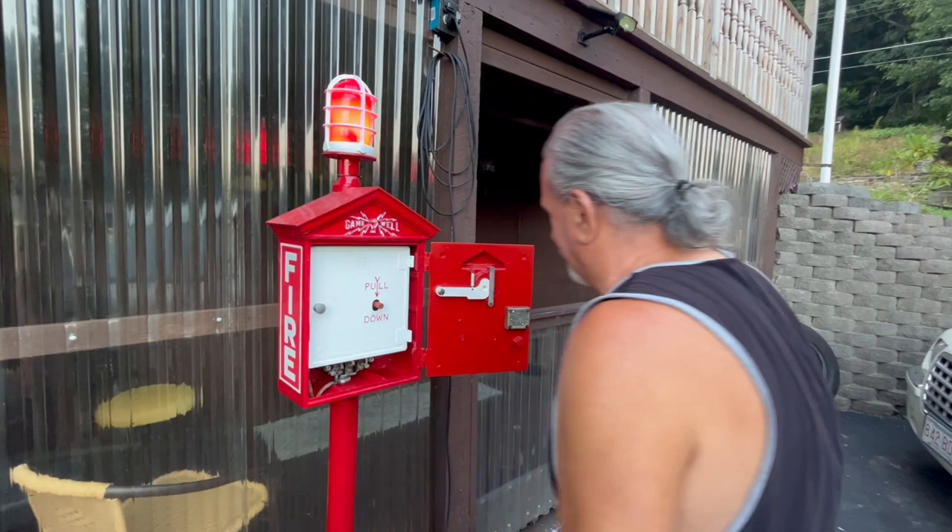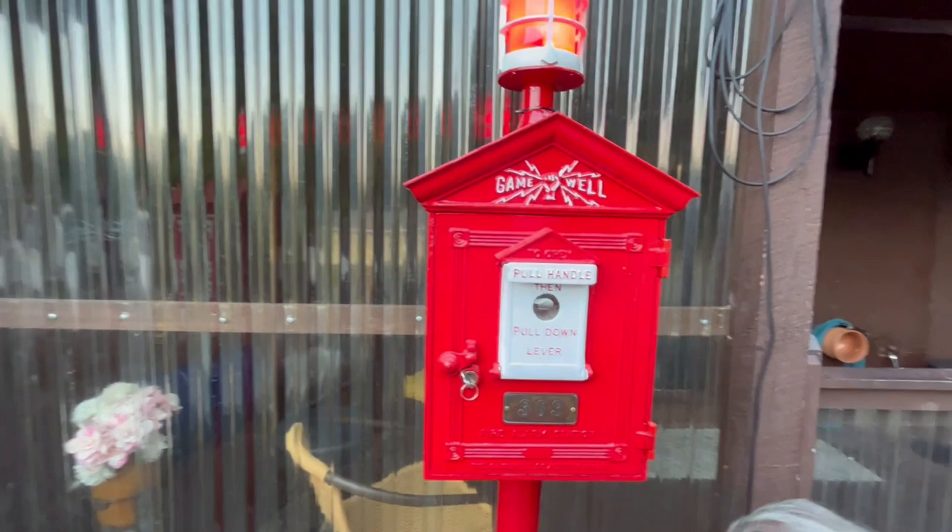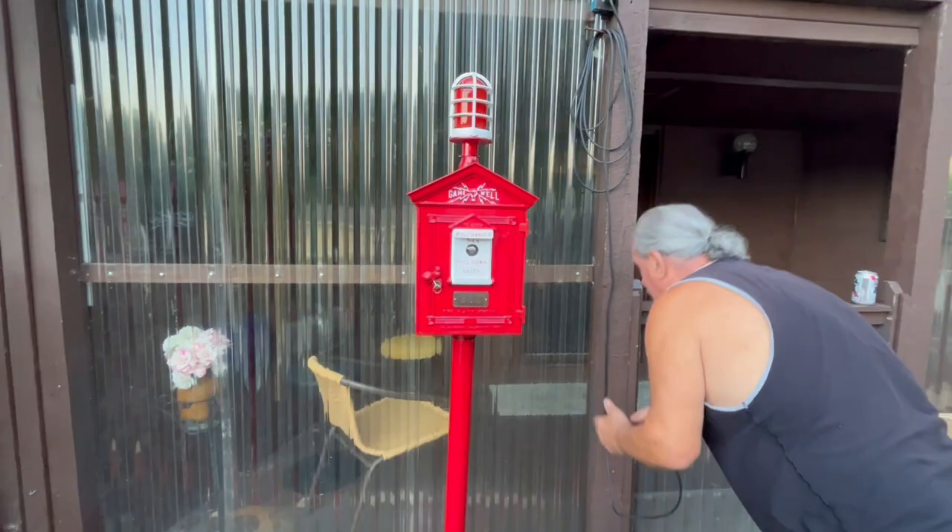That's a key to fit the box that I had to find. Thanks for showing us this — it's amazing and it's a great piece of American history.